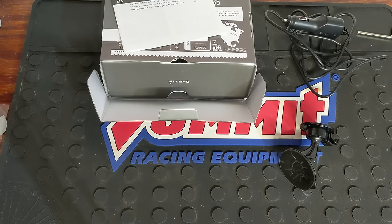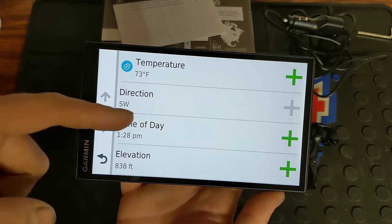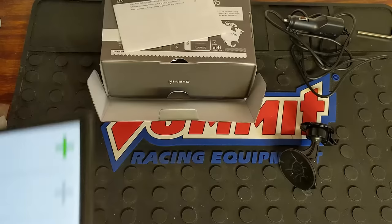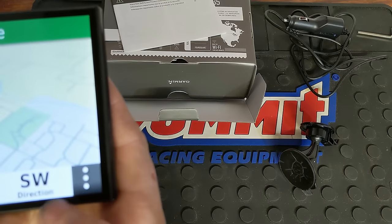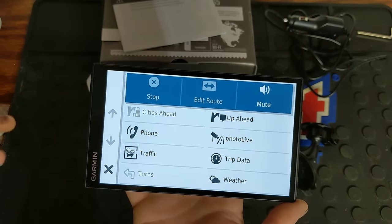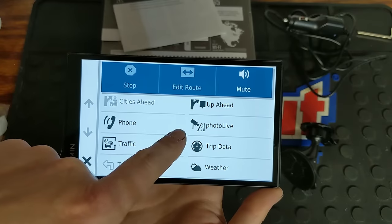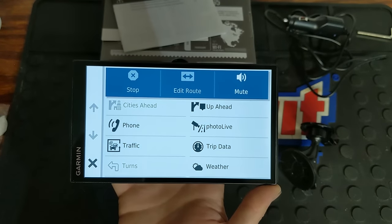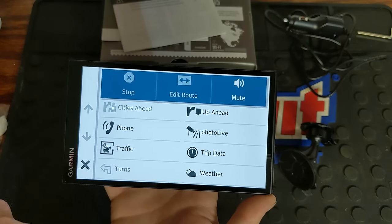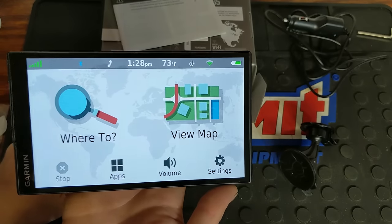You can click on the direction indicator in the bottom right corner, which shows the direction you're going, and you can go in and select which ones you want to display. There are also three dots at the bottom corner — if you click that, you can access phones to look through your contacts, even though you can do that through voice activation. You can look at traffic, live cameras on the road, what's up ahead as far as destinations or anything along your route, trip data, weather, and all that. It's a very cool device with a lot of features.